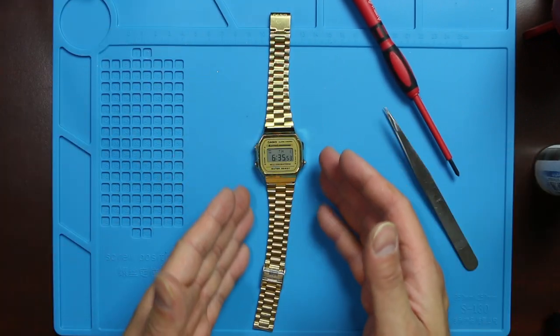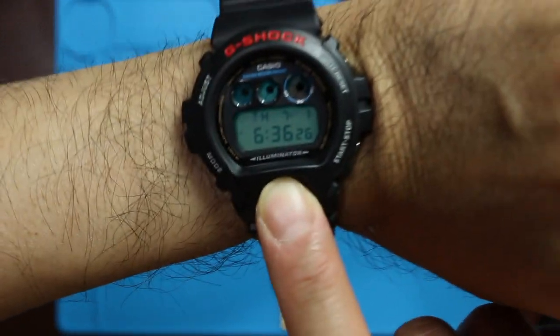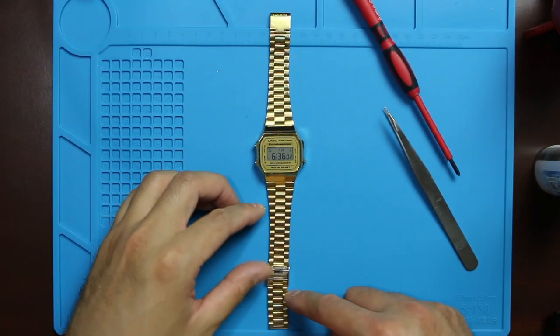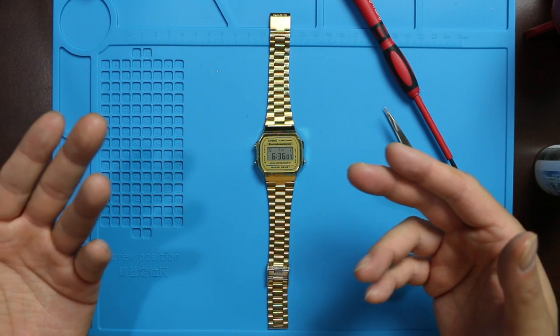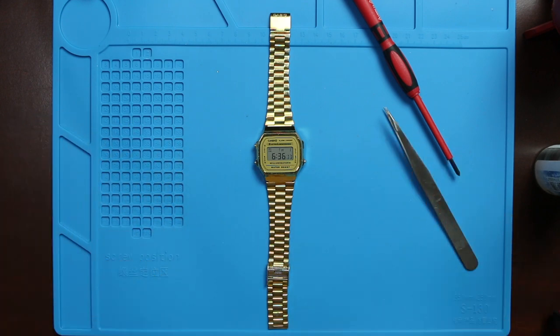This is a classic piece. So yeah, that's how you change the battery of the Casio Electro Luminescence.